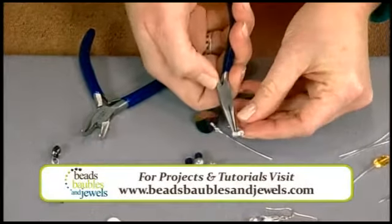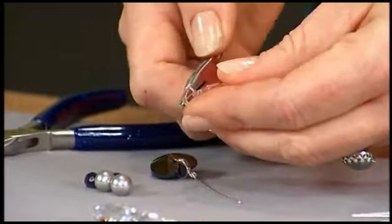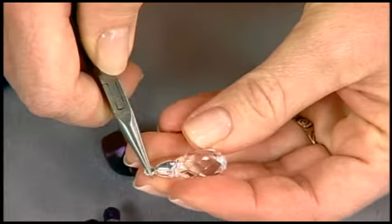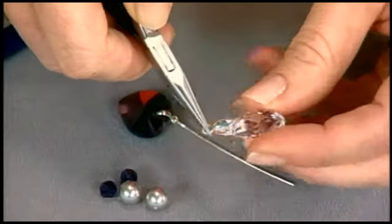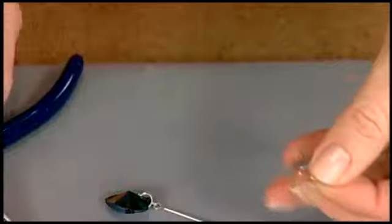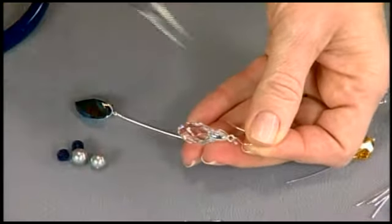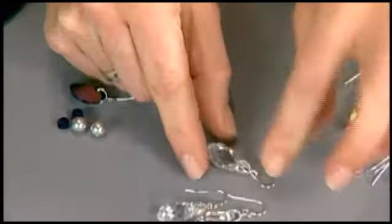Another way to attach pendants is to use a pinch bail — a piece that has a loop and two arms with little prongs that fit right inside your pendant. Be a little careful, but just squeeze gently with your fingers and it's attached. If you're worried about it being secure, you can add a little drop of glue inside. They're really easy and handy to use — you can just slide them onto an ear wire by opening the front and slipping it on, then close it back and you're set. You can see how easy it would be to whip up lots of pairs of those.